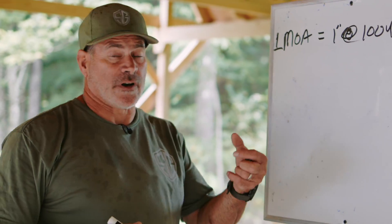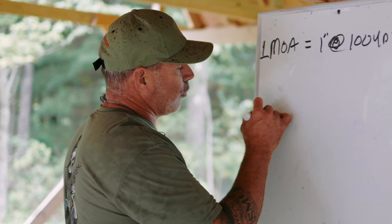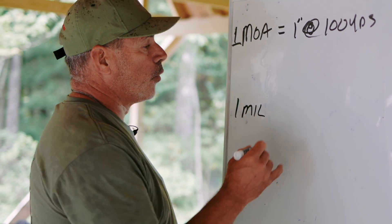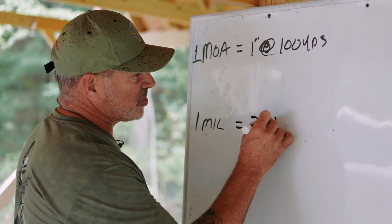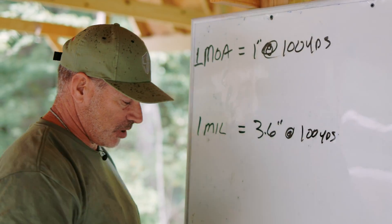So on my turret, I've got numbers 1, 2, 3, 4. If I'm in a minute scope and I dial up from 0 to 1, I'll shoot 1 inch high at 100 yards. If I have a mil scope and I dial up 1 milliradian, 1 mil is equal to 3.6 inches at 100 yards. So if I was to dial my scope up 1 mil, I would shoot 3.6 inches high at 100 yards.